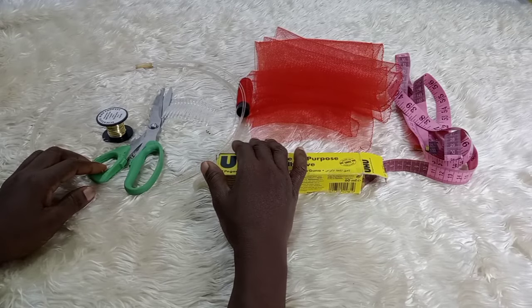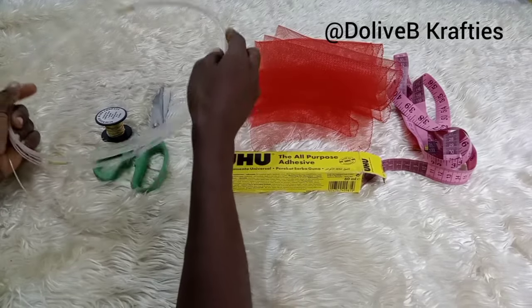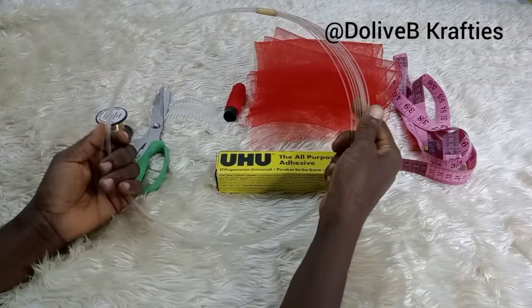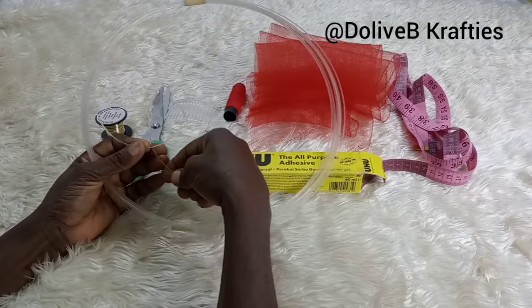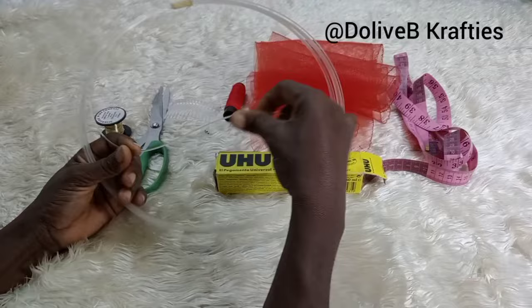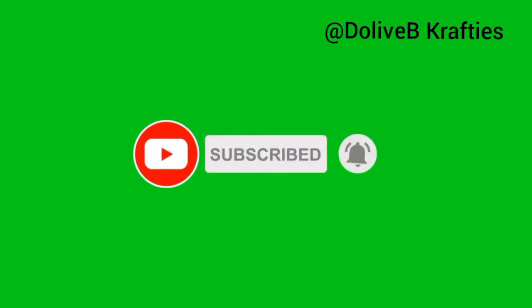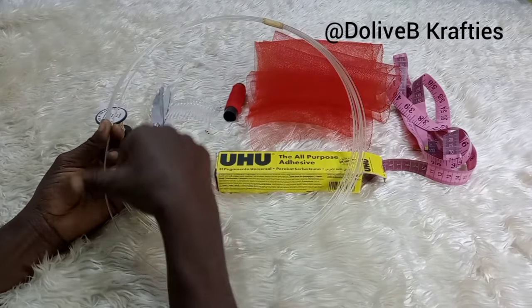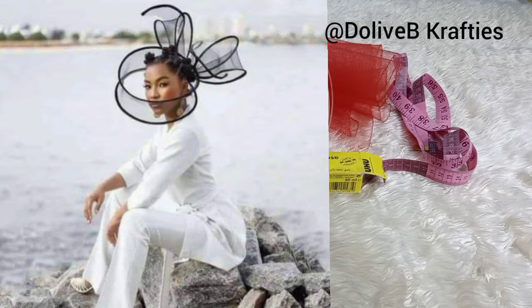Hello beautiful people, welcome back to my channel. If this is your first time, hello and welcome. My name is Delapo and on this channel I share tutorial videos on headwear and other crafts. If this interests you, why not join the family by subscribing and hitting the notification bell so you get notified whenever I upload new tutorials. In this video I'll be showing you how to make the trending face fascinator.